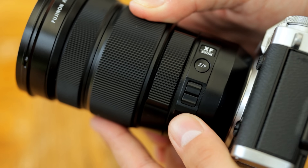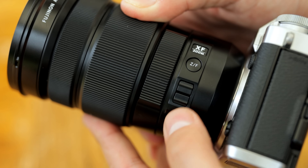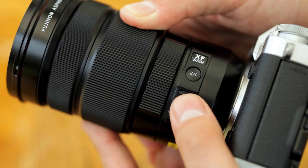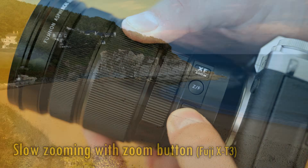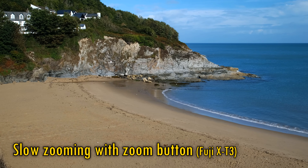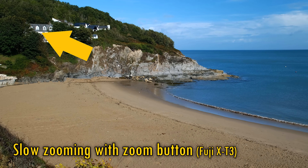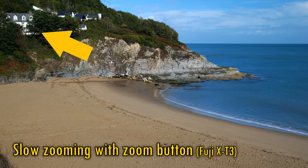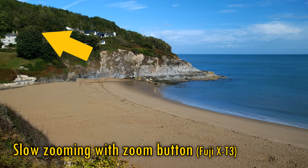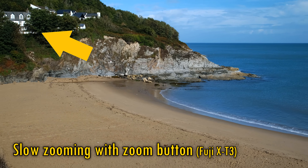To control the power zoom, you have three options. Firstly, a small button on the side, which will slowly and continually zoom in or out after a single press in whatever direction — you have to press it again to stop. It's when slowly zooming at the widest angles that you can see a little image warping in the corners as the distortion correction changes its pattern, but this only happens when zooming at the widest angles.